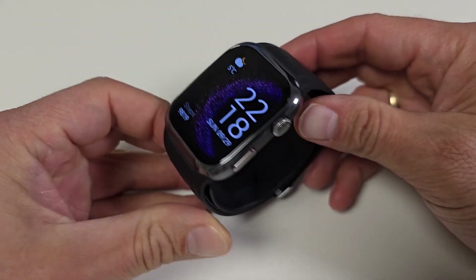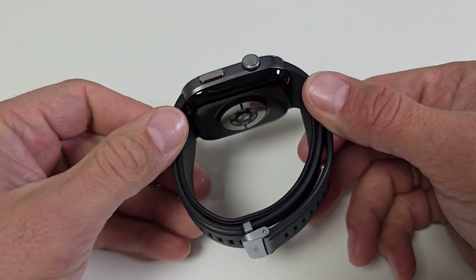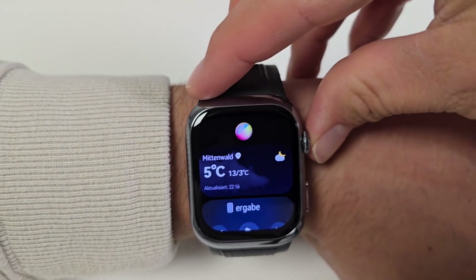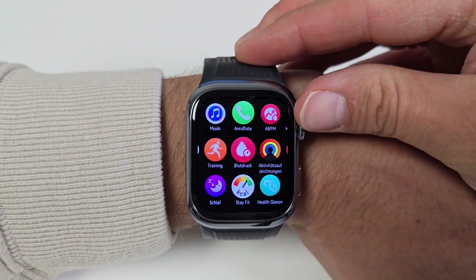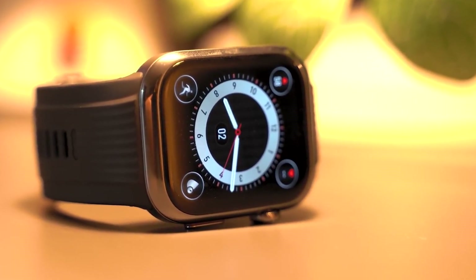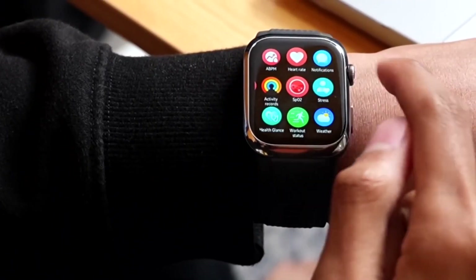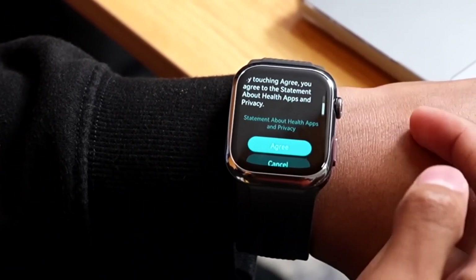The Huawei Watch D2 with a 1.82-inch AMOLED display is taking the smartwatch world by storm. Today we're going to explore this exciting device that's generating a lot of buzz for its stunning display and impressive features. In this video, I'll share my thoughts and insights on why I believe the Huawei Watch D2 stands out in a crowded smartwatch market. So without further ado, let's jump right in.